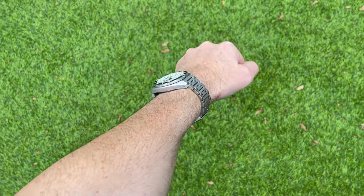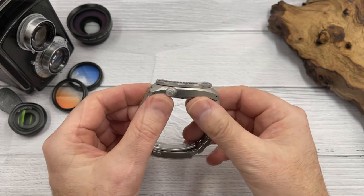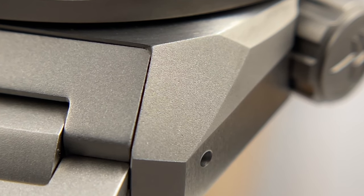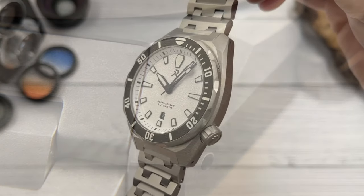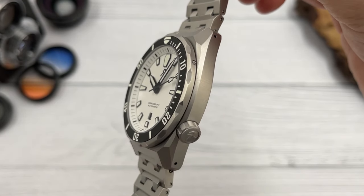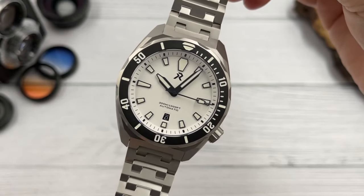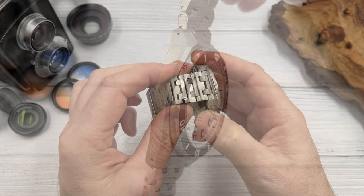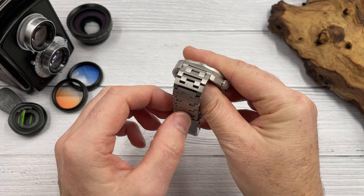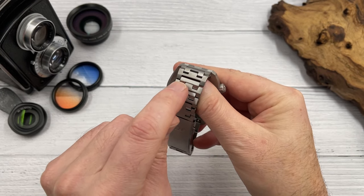I think it looks pretty good — interesting design, lots of angles, lots of corners, lots of facets. It's not sharply finished so you're not going to hurt yourself, but it is crisply finished in typical titanium fashion. It's been bead blasted and I don't think there are any polished surfaces on the case. There are some surfaces on the bracelet that look a little bit brighter — these bottom sections to the links, certain facets — they just look a little more reflective.